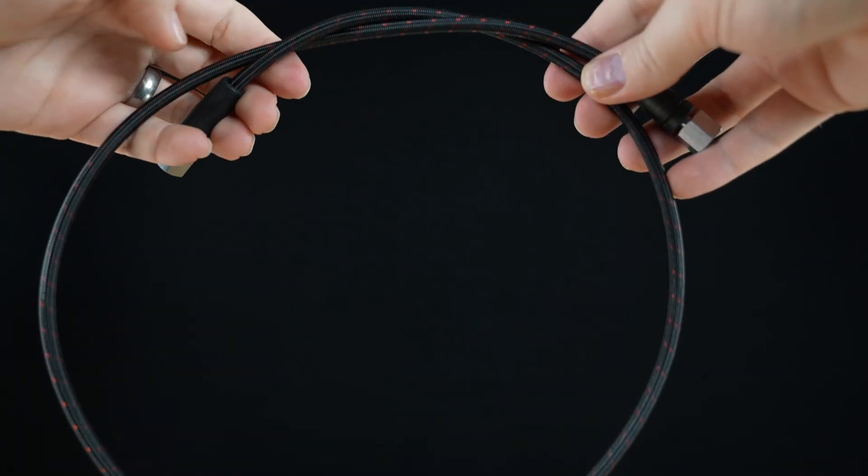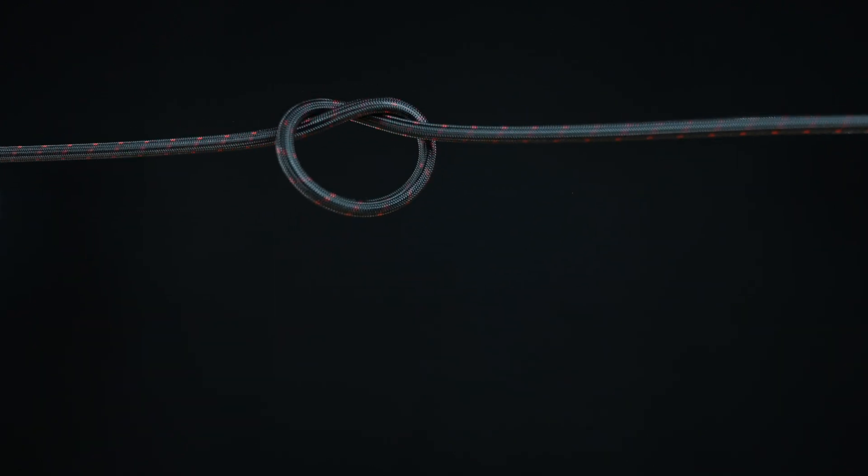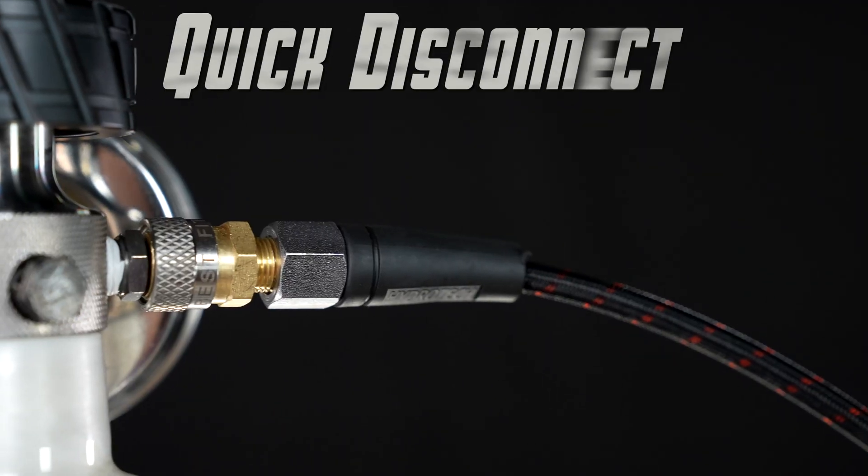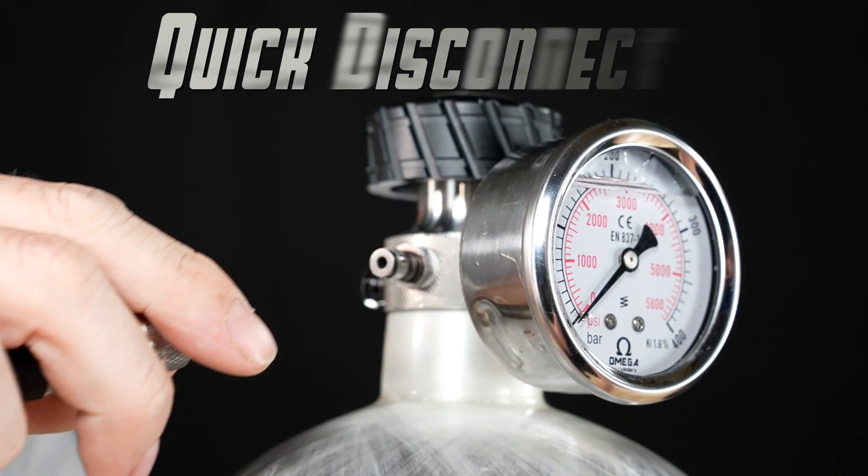The HP-3 Valve comes complete with a 1 meter long zero kink hose that can withstand field use, and includes a quick disconnect adapter making removal for storage simple.